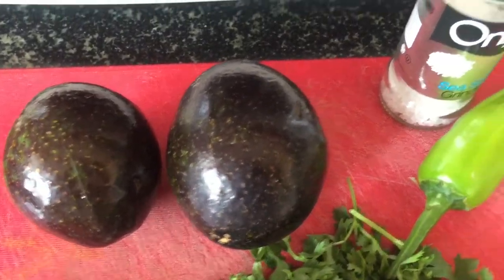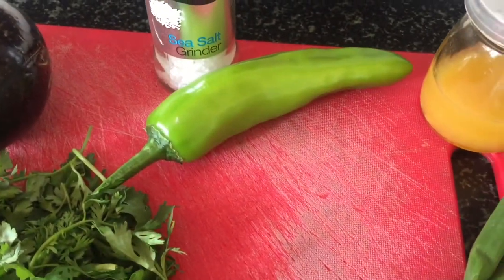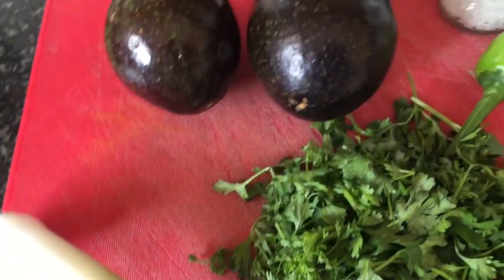It all starts with some firm avocados, salt, a jalapeño chili — or any chili will do, whatever you like — some lime juice, a scallion. I've used the whole thing, white and green, and some coriander.